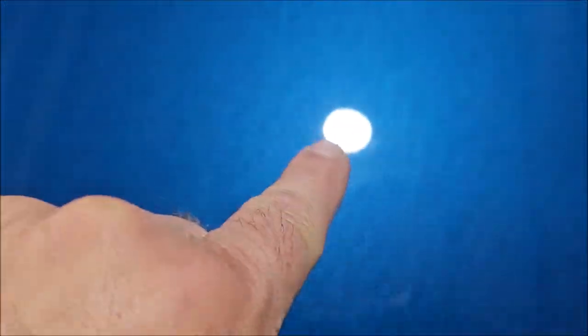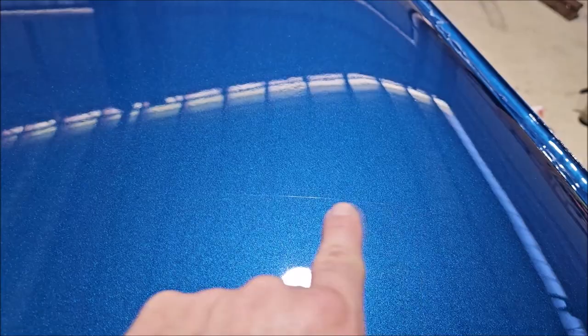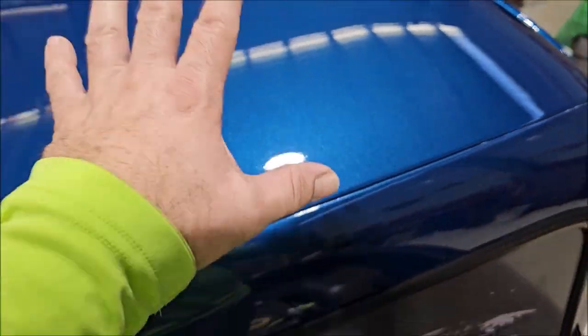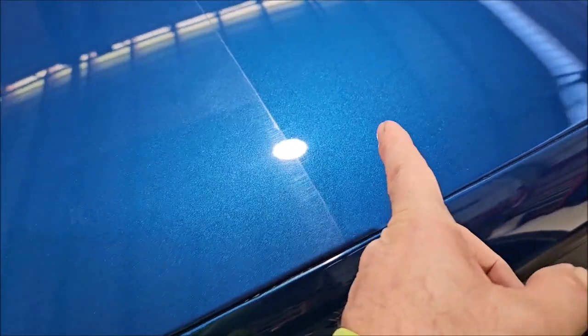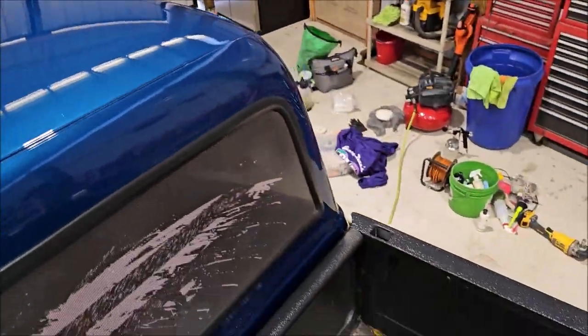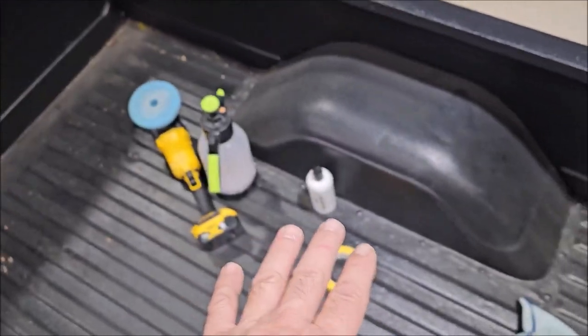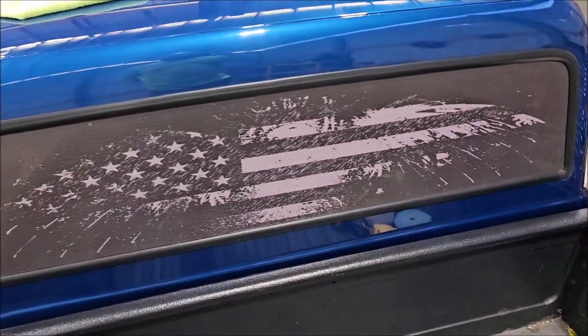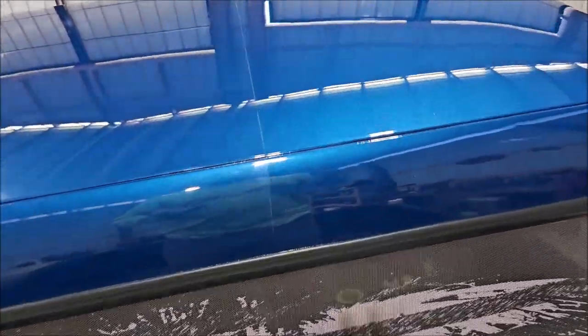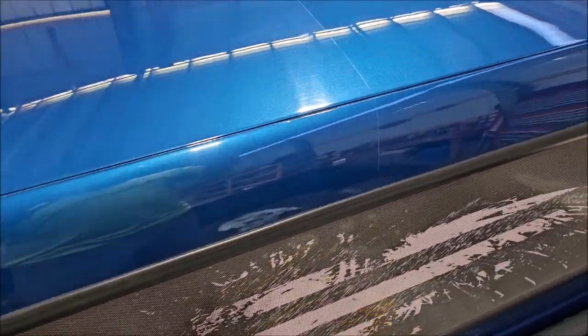There are definitely some deeper scratches left. I am not real worried about the roof — this is a crazy big difference. And that's where we're going to leave the roof. I will coat right on top of that. I was going to use the Dr. Jekyll and Mr. Hyde system, that was the plan, but I wanted to just test this out and see how well it works. I might just keep rocking and rolling with this — I'm getting awesome correction and awesome finish out of this, so why not just keep that rolling?